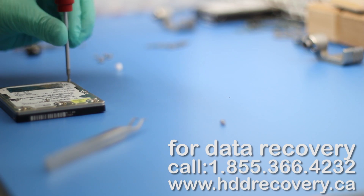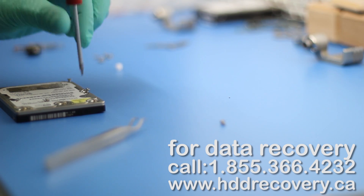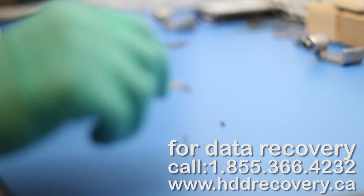These drives are actually very good for recoverability. As long as there's no extensive platter damage, the data is recoverable in most cases.